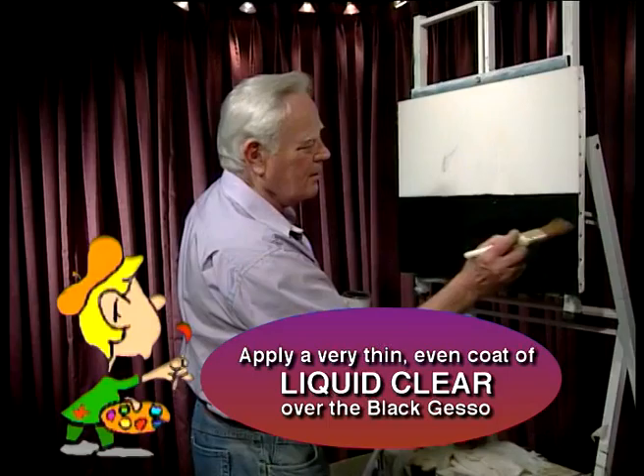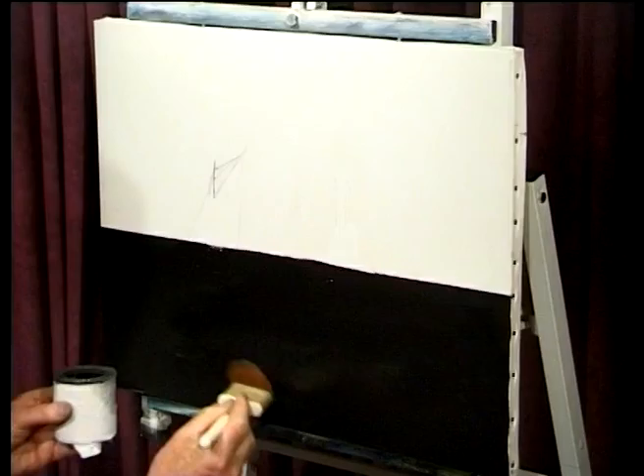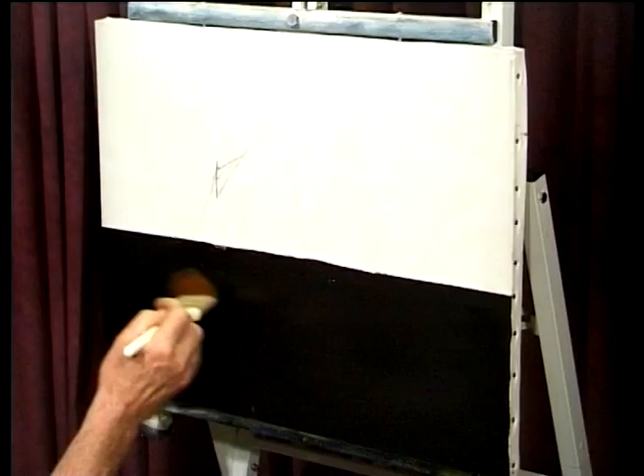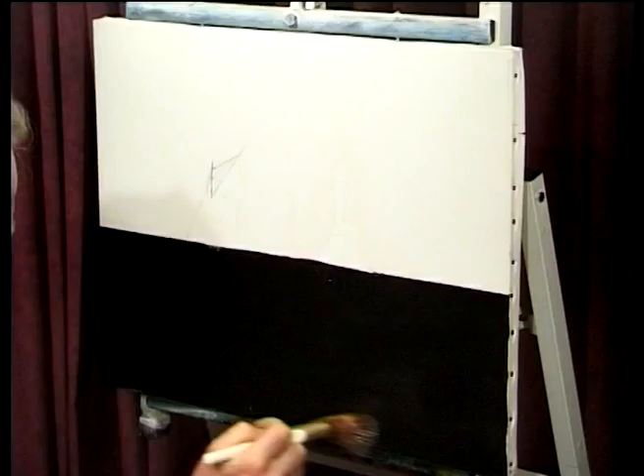I cover all the bottom of the canvas — a whole lot of it — with liquid clear. Be careful when you're doing this: not too much. If you put on too much, it will make your life miserable. And you're not here to be miserable, you're here to be happy. Anybody that can't come out from their homes or is watching television tonight — please come with me to West Cork.